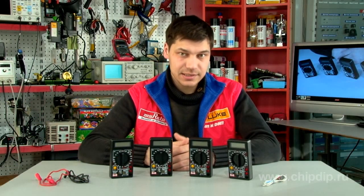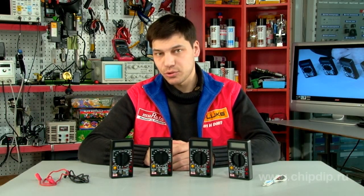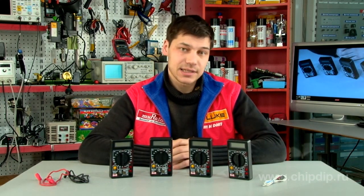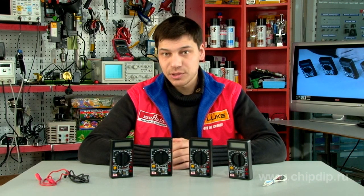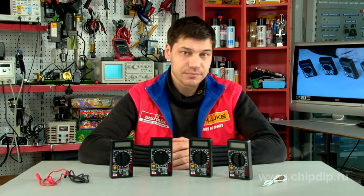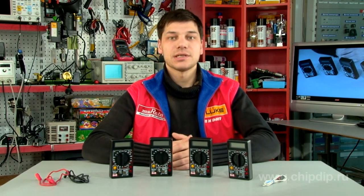The multimeters of the M830 series are compact and inexpensive entry-level devices. They will be useful to anyone who wants to independently repair or check the working capacity of electric wiring, switches, household appliances, etc.